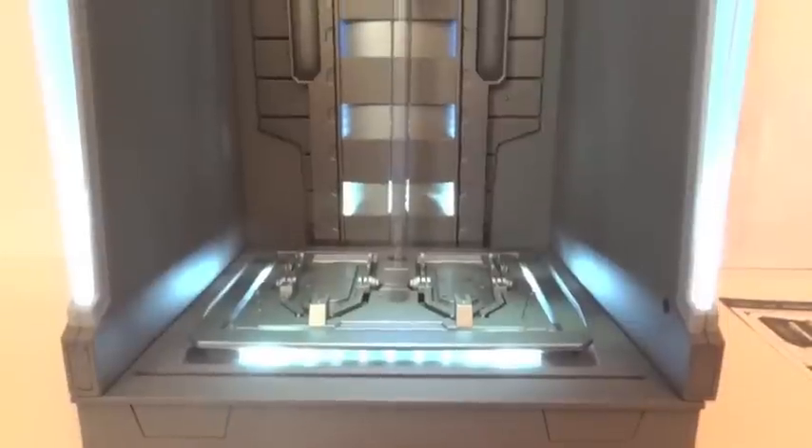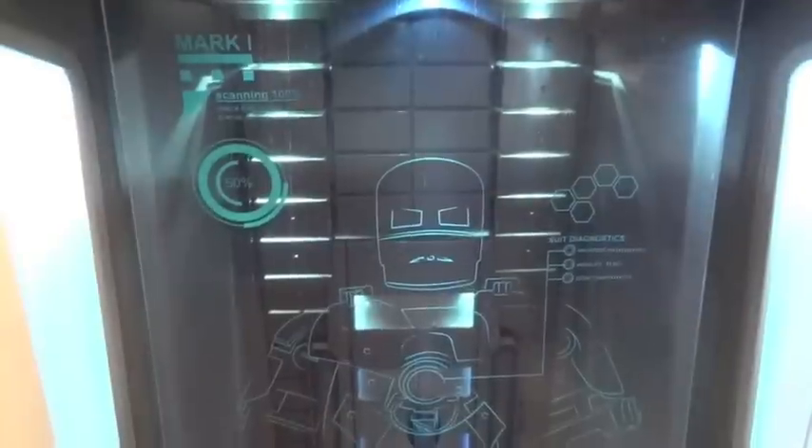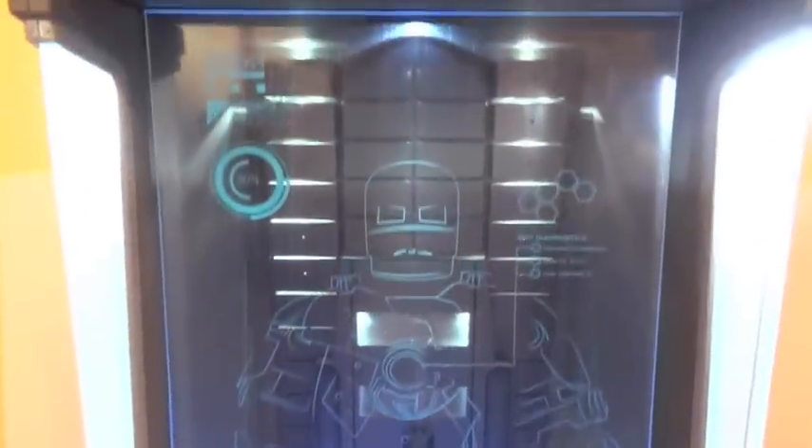There are four buttons: one down here, one over here, one over here, and one over here. Here's what it looks like all lit up — very pretty. And here I have it with the plexiglass in — press that fourth button and now it's lit up. Pretty nice.